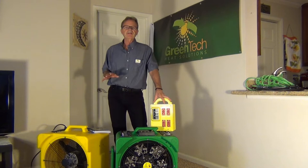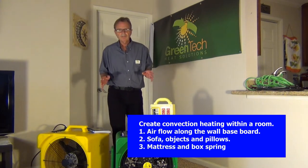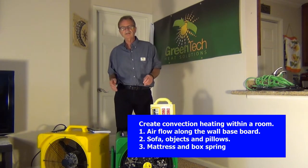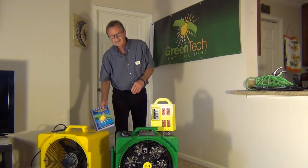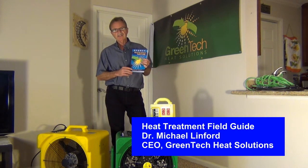I want to go over about three basic ways of doing a setup — a very brief overview to give you an idea of how you set up inside a unit, a typical apartment like we're in today. I'm going to use our ePro eradication heater and our AM4000 air mover. I'd also like to mention that thorough, detailed training is what we really recommend. We have full training based off our heat treatment field guide written by Dr. Michael Lindford, CEO of Greentech Heat Solutions, who also conducted many years of research at universities. That information and methodology is documented in this book, and our training follows it — this is what we provide certification from.